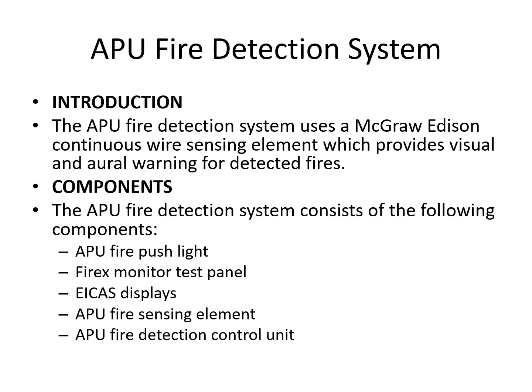Moving on to the APU system — it's very similar to the engine system, using the same type of sensing element inside the APU compartment for visual and oral fire warnings. Components include the APU fire push light, a test panel, ICAST displays, the fire sensing element, an APU detection control unit, and the APU fire bottle push-to-discharge switch.